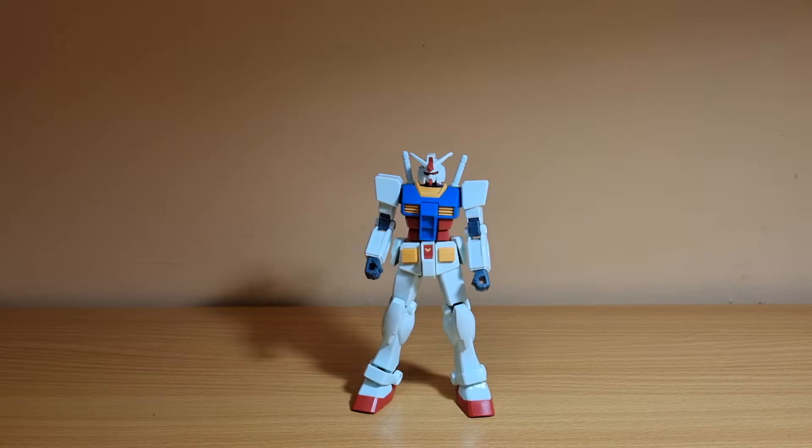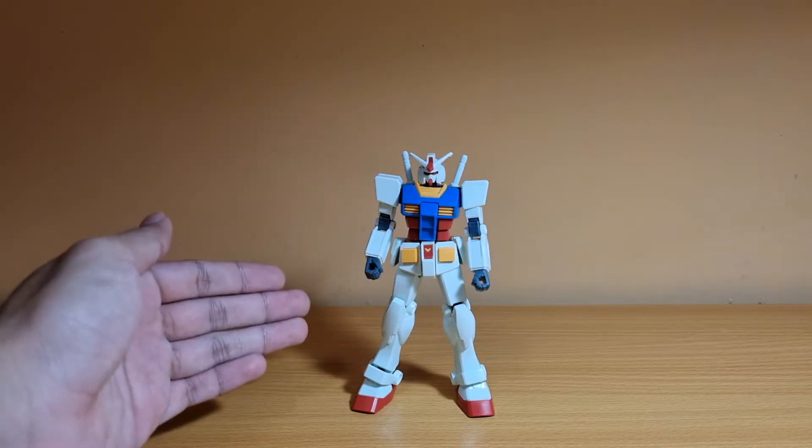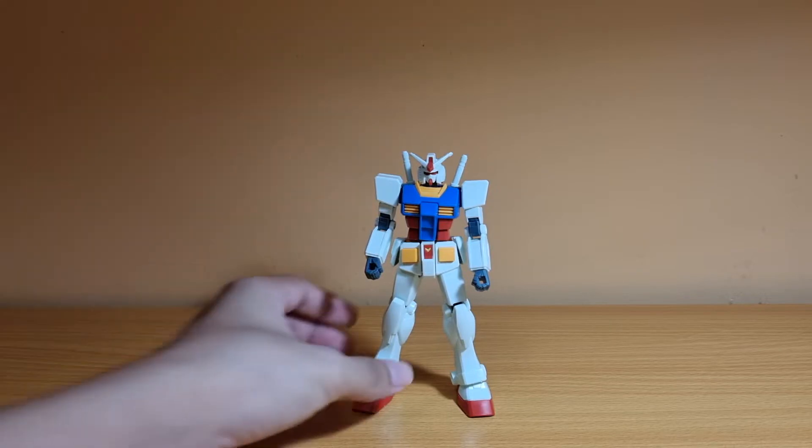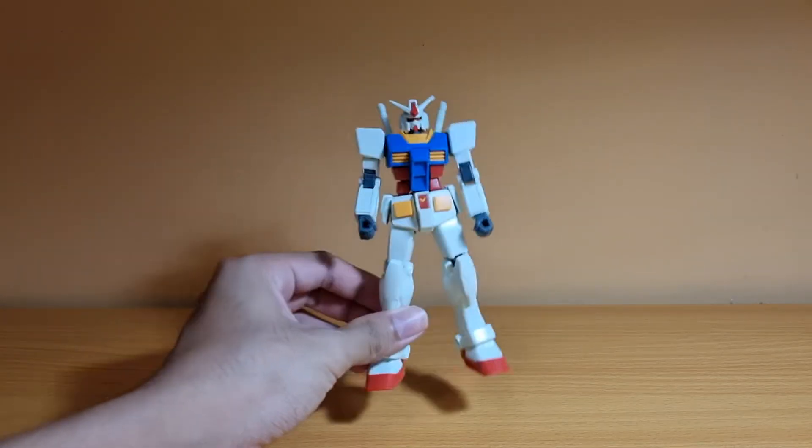Here is the Entry Grade RX-78-2. I apologize for not having the turntable because I've run out of batteries — the last battery I used is already run flat. I tried to find batteries in my house but I don't have any, so I'm just going to show it like this.